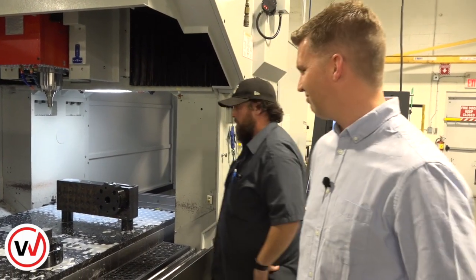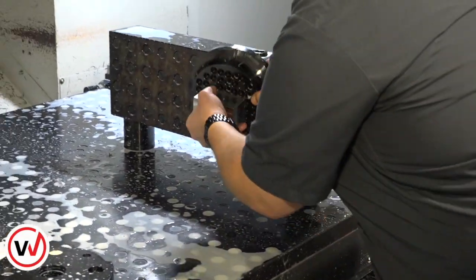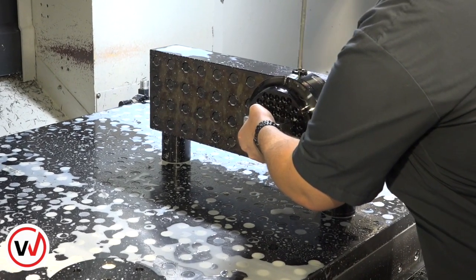Alright, now that that operation is done, let's watch how seamless Kyle can go from one operation and setup to the next. Our goal at Ryan Solutions is to keep your spindles running and make you more money. So Kyle's going from a vertical three axis setup to an angle block that simulates a fourth axis.